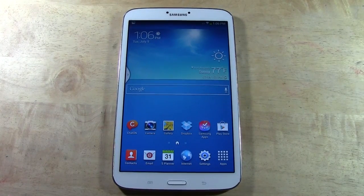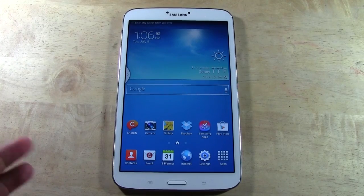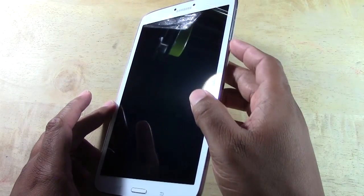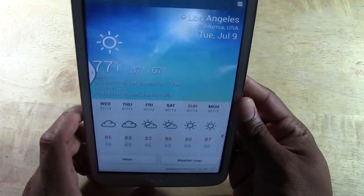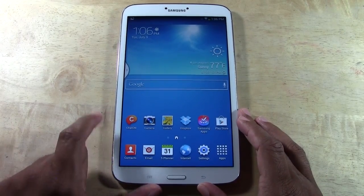Now normally you're able to take a screen capture on Jellybean and up devices by basically holding the volume down and the power. Well it doesn't work the same on this one, because I spent 20 minutes trying to do that and it did not work. But I did figure out the way it is supposed to work.